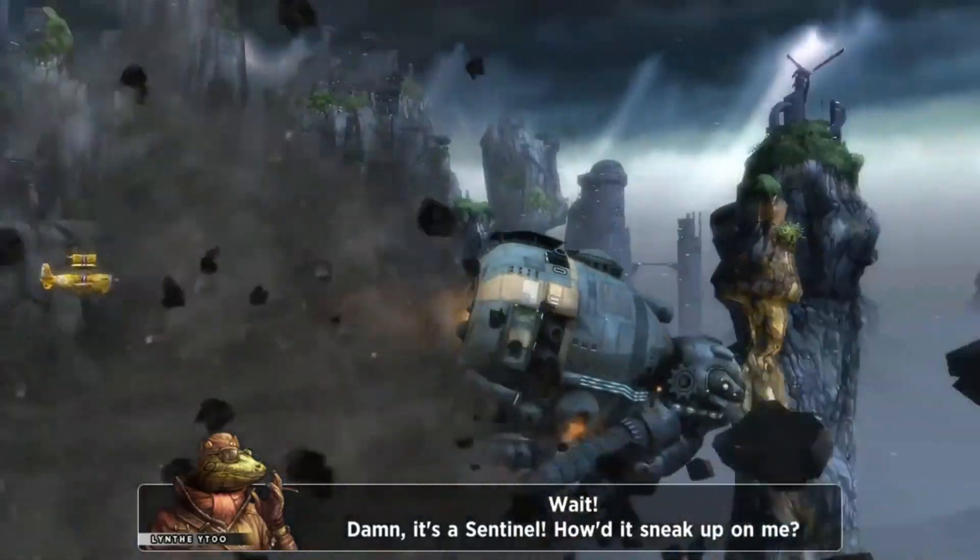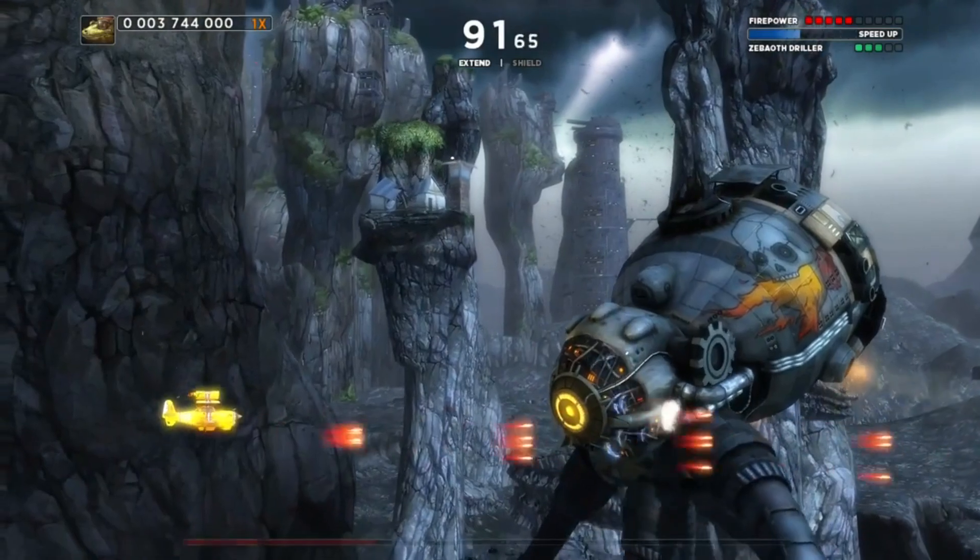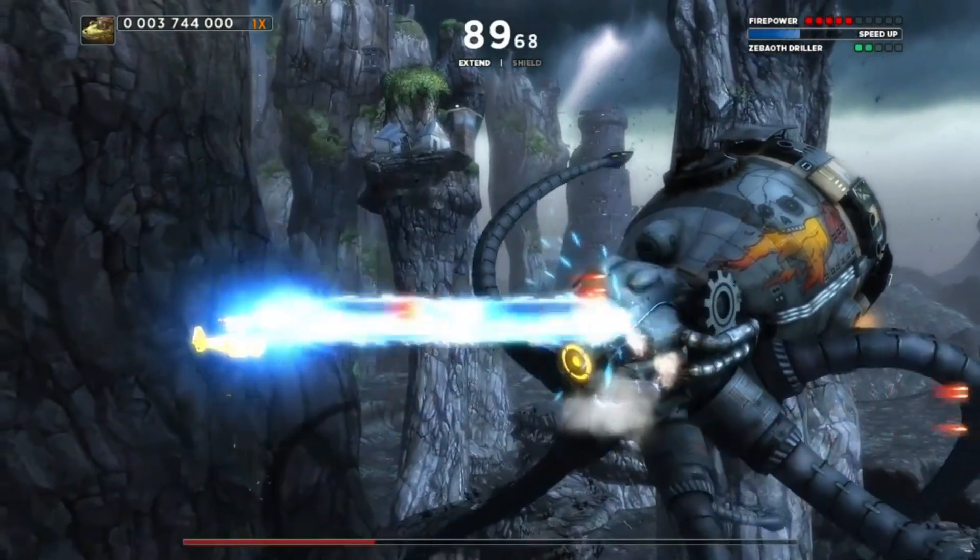I'm interested in two things when I'm playing a shmup: gameplay and graphics. And that's where Sine Mora EX really shines and takes the ball and runs with it. Let's talk about the graphics first — the graphics are absolutely gorgeous. This is one of the best looking shmups I've ever played, if not the best looking shmup I've ever played.